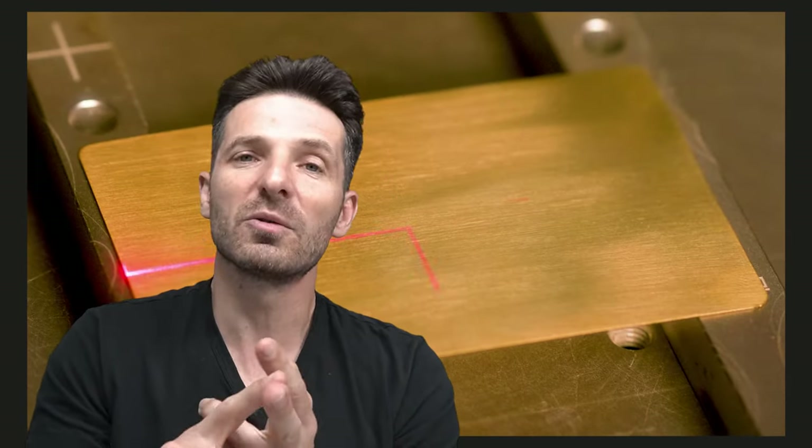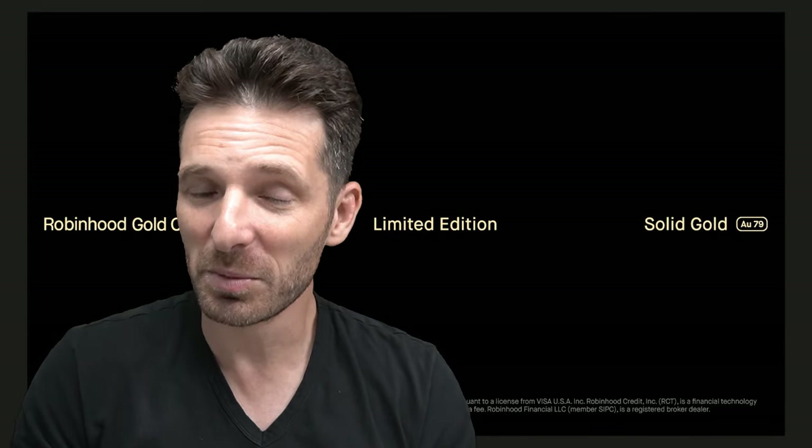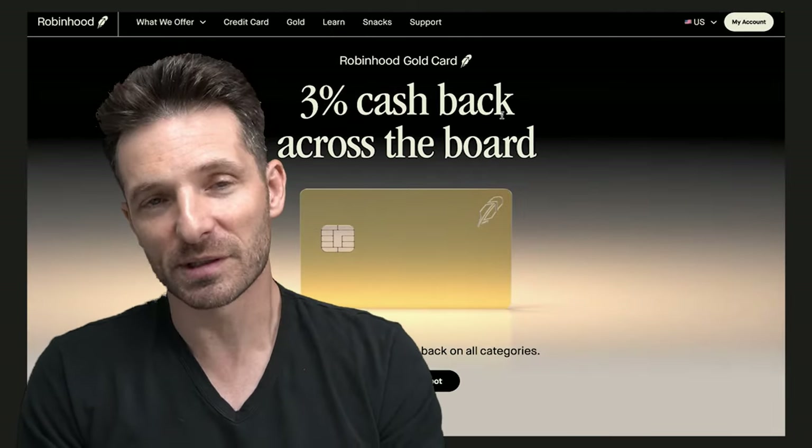Will this card rival the American Express Platinum? I don't think so in terms of benefits and perks right now. However, you're not paying $700 or $800 a year. Will it rival the Centurion card? No — you're not paying the $10,000 one-time membership fee or the $5,000 annual fee. But the gold card has a $0 annual fee and offers so much — it probably looks just as cool as some of the offerings from American Express Platinum and the Centurion.